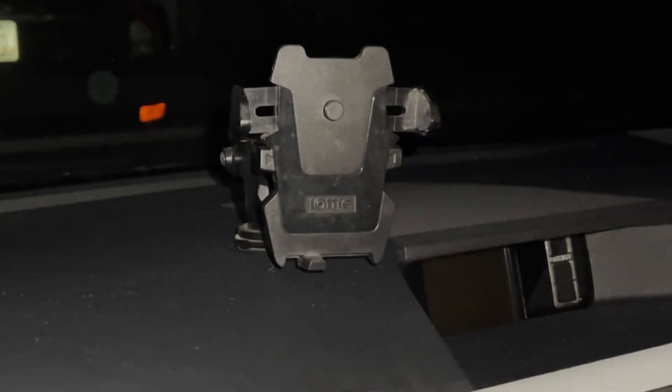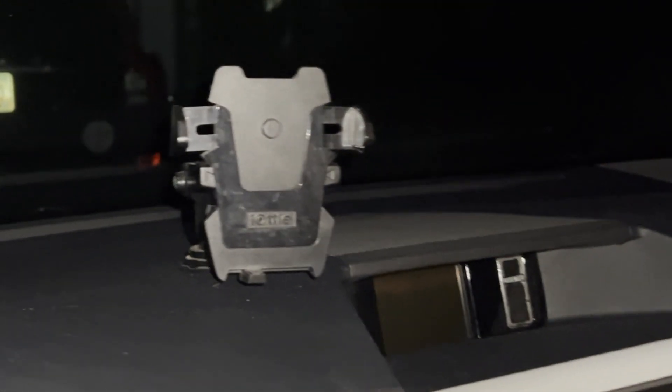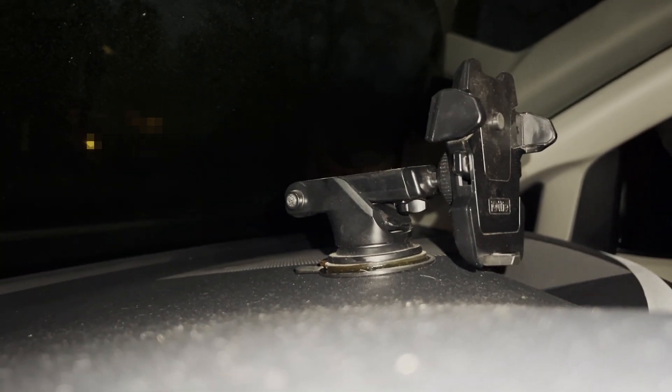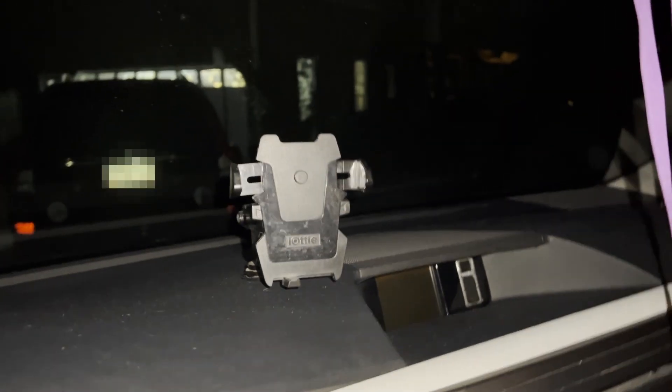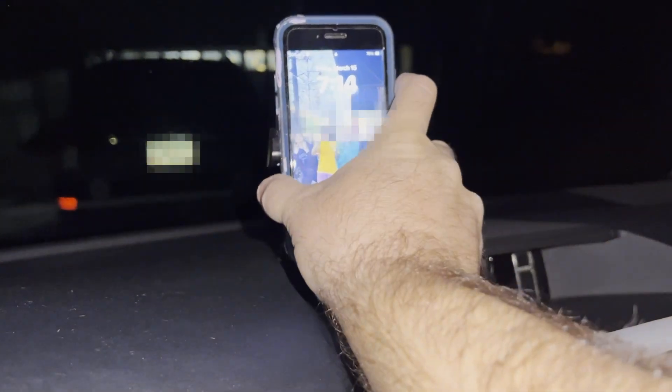Here in our 2011 Toyota Sienna is my iOttie again. You can see the same setup — it's got the suction cup and also the little arm. You can hang it from the glass or on the dash. I've been really happy with the suction power of this thing too. It's great for hands-free driving — pop that in there and you get a pretty good view of what that looks like as a phone holder.